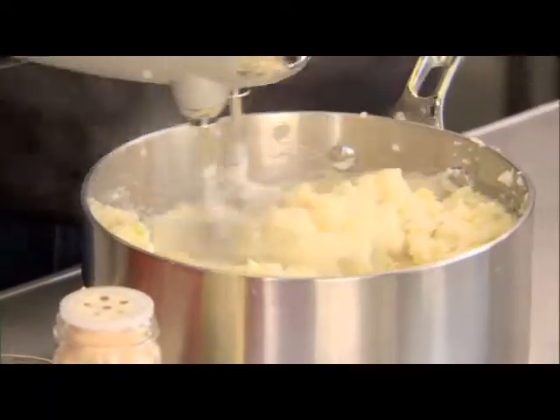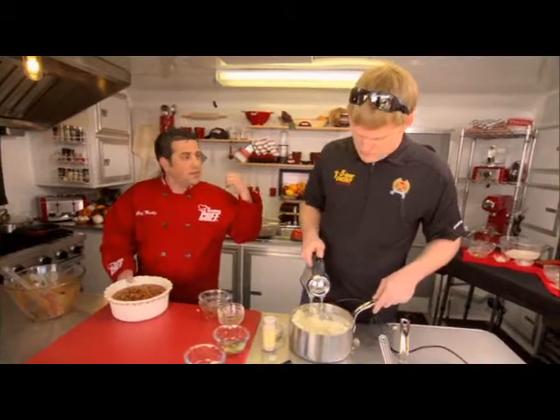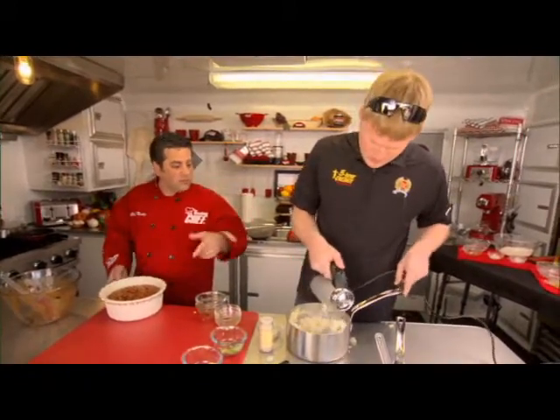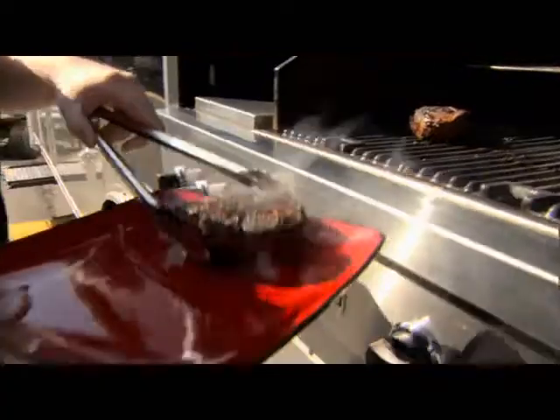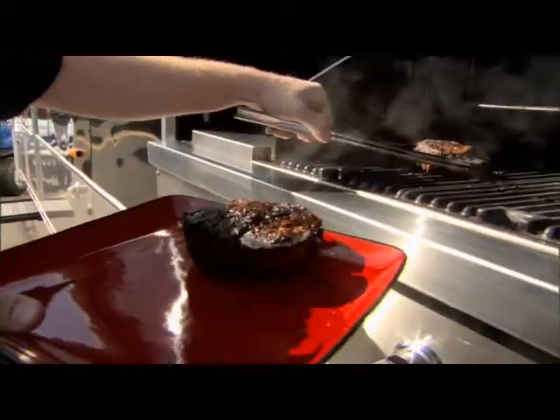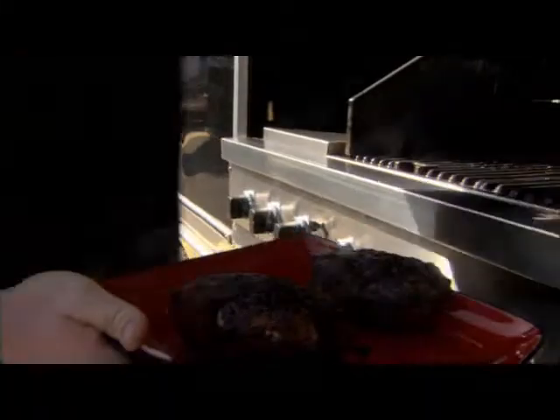I'm going to throw them in the oven. And if you want to finish those up, I bet the steaks are about done — if you want to grab those, I'll get some plates. Well, these are all done. I'm going to go out there and grab those steaks. I think Nicky will like these, I hope. If not, I did a bad job — we'll see what he says.